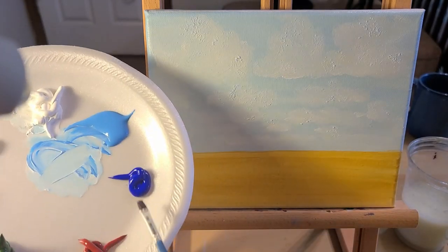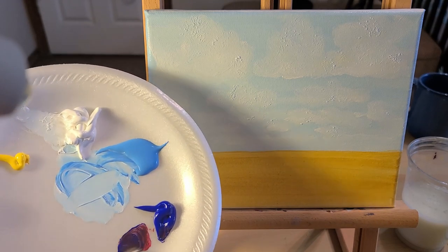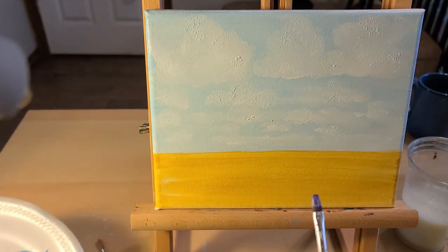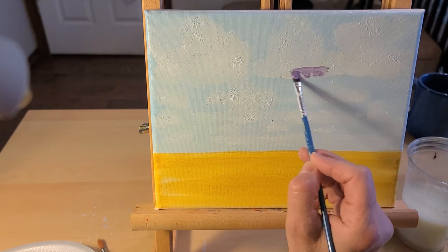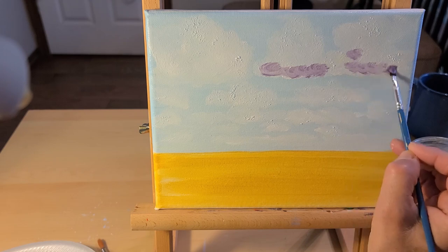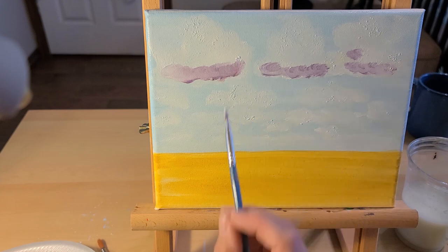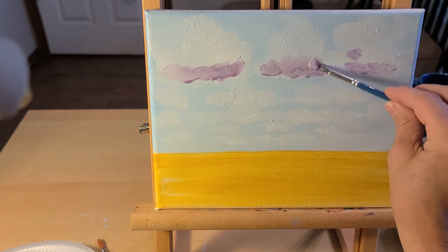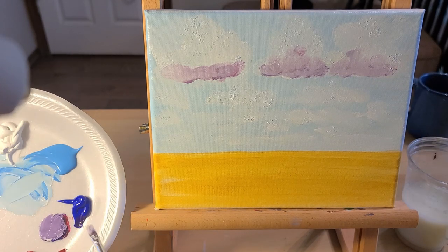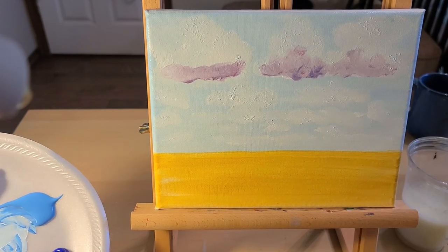I'm mixing ultramarine blue and a small amount of crimson to create a purple. I'm putting a little bit of white in there to get the shade I want. I'm going to put that at the base of the cloud. Since the white is still wet, it helps it get lighter as you go up into the cloud. You can vary it by adding a little more blue to change it up where it's more intense — a little heavier cloud.